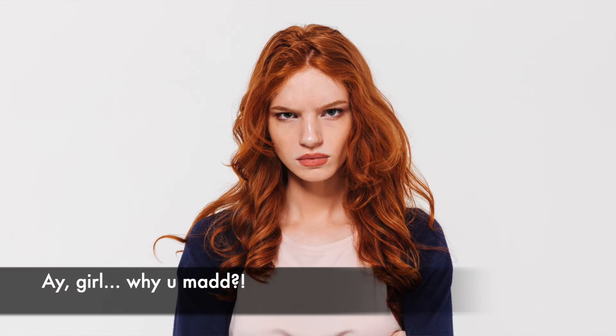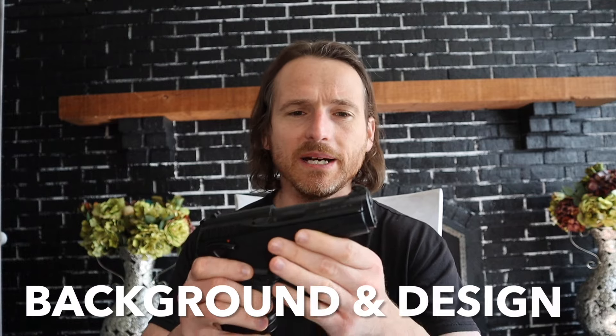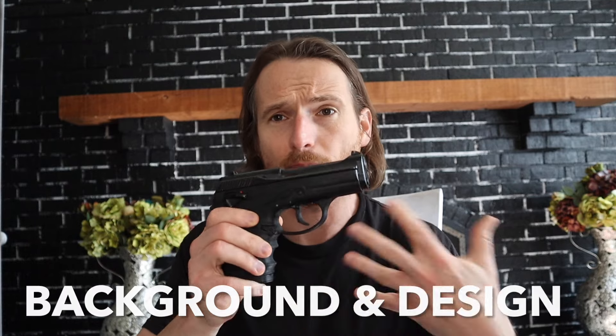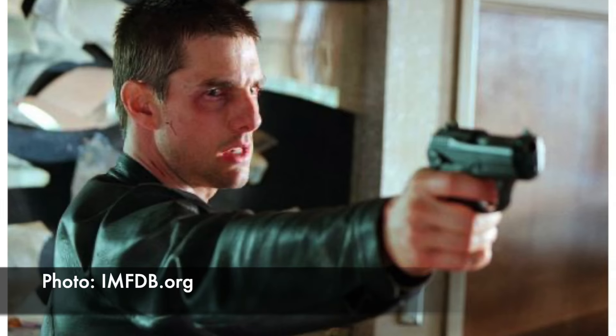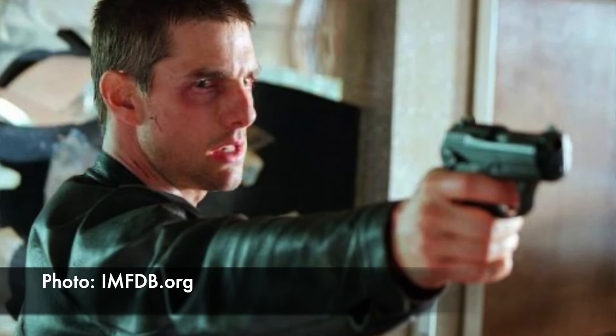I was really curious about that, and I saw this one for dirt cheap at my local gun shop and decided to pick it up. A little background: this was Beretta's first polymer frame pistol, released in 2000 and made until about 2006. It didn't do that well. It's known for its Y2K styling, and it appeared as Tom Cruise's sidearm in the movie Minority Report – pretty well known for that.